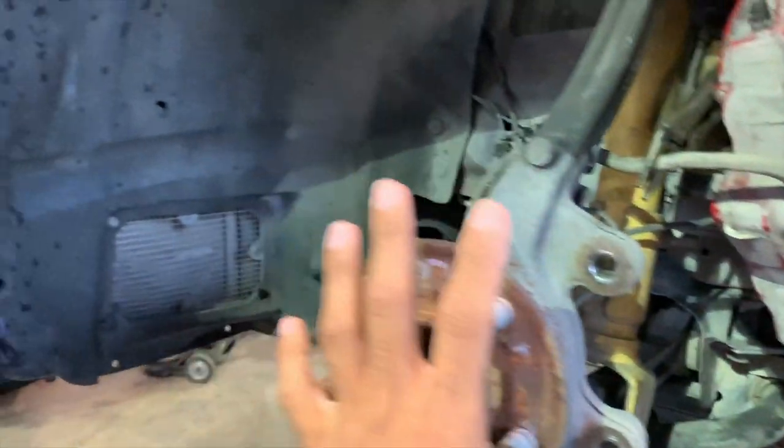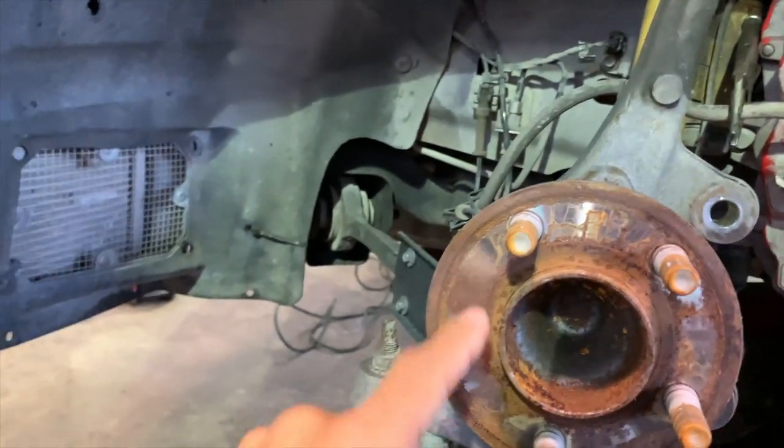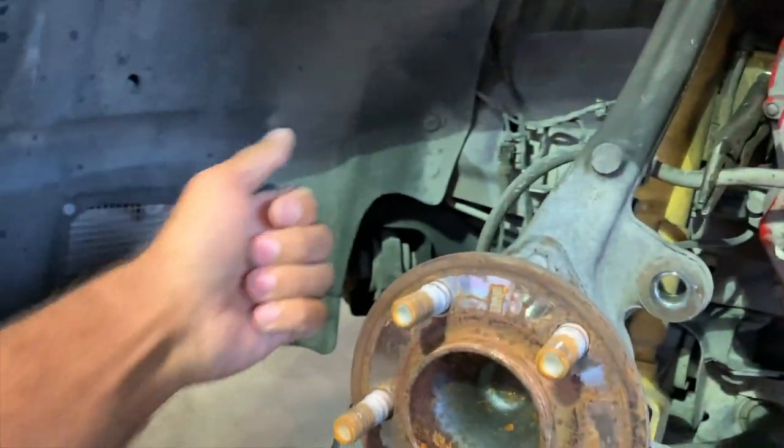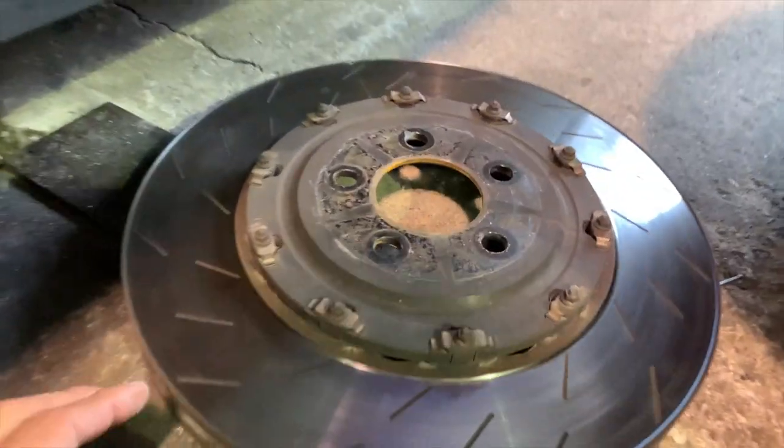So make sure you get a 21-millimeter socket or wrench. Take those bolts out — boom, caliper slides off, and you literally pull the rotor out. You might have to get a hammer or something behind here because they like to get a little seized up in this area, but you hammer behind it and pull the rotor off. And that's really all it is.